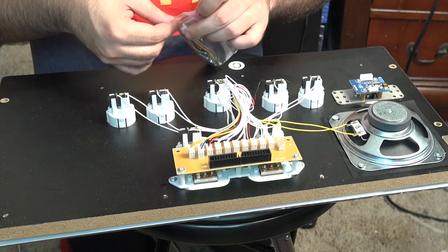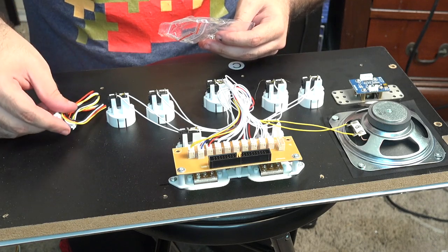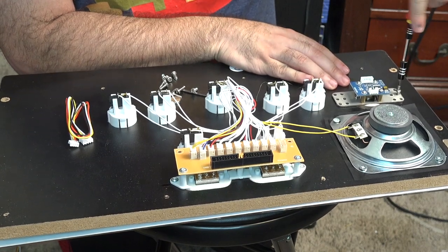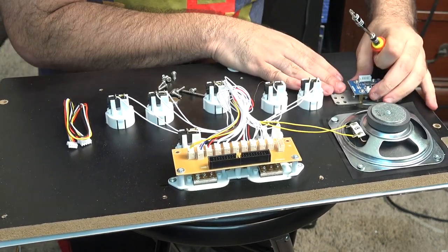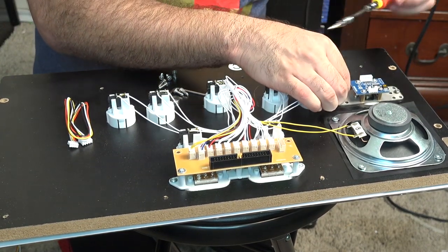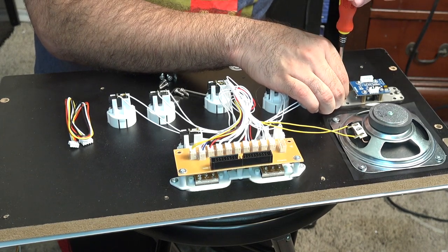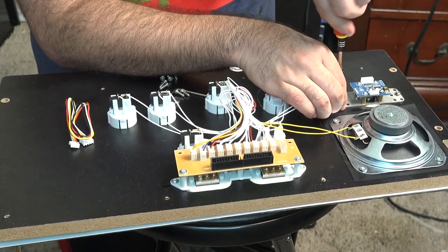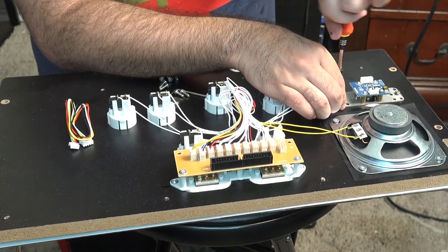Thank god they give you all the tools because I was not about to hunt down an Allen wrench. Here we go — screwing the first one down, get it in there. The other good thing about this new spinner is that it's elevated. The old one would rub against the panel and could actually damage your console — if you look at all the in-store Asteroids demos they were all worn out.